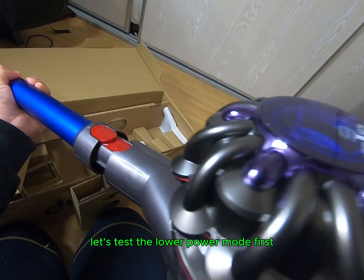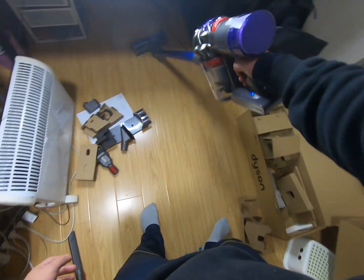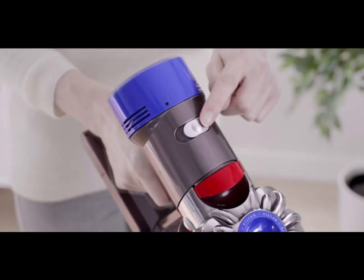Let's test the lower power mode first and see how it works. Now let's switch to the higher power mode and check out the difference.